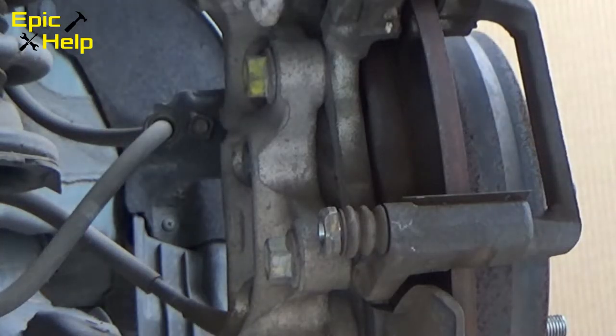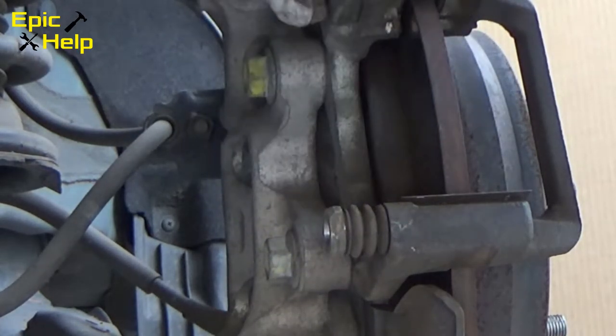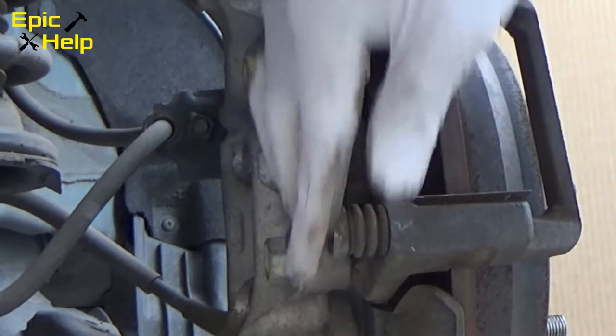Now, test your caliper pins and make sure they move freely. You only need to take them out if you think they need to be re-greased.